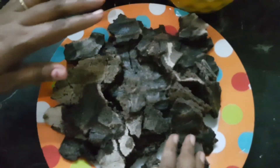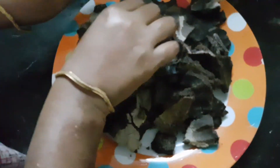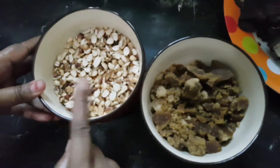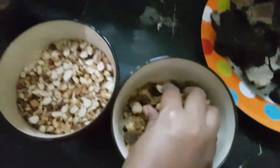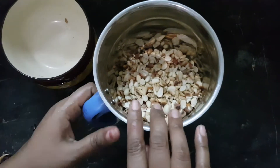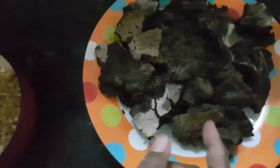I have made four of them. We will mix it in the same way. Let's mix it all in together.